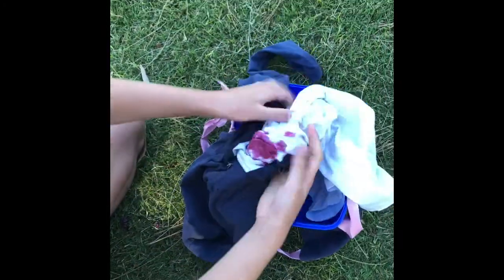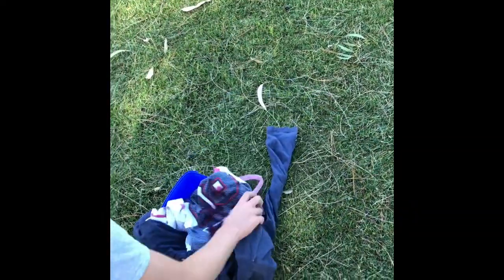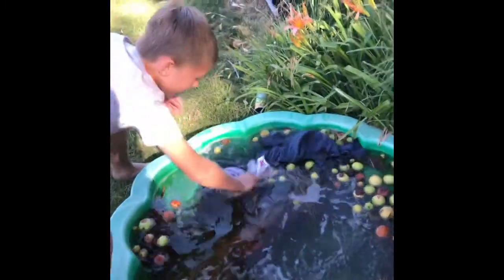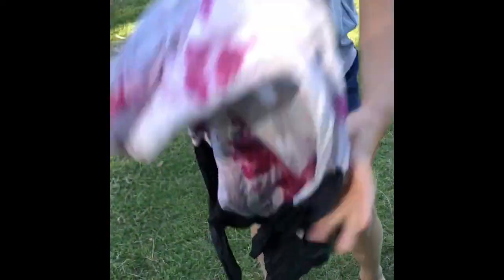It doesn't make it stained anymore, okay, so that's the first step. Once you've done that, just gotta get it real nice. You gotta come over here and chuck it in there so that all this stuff on the bottom gets all of the stains out of it. Yeah, it's looking pretty well so far.